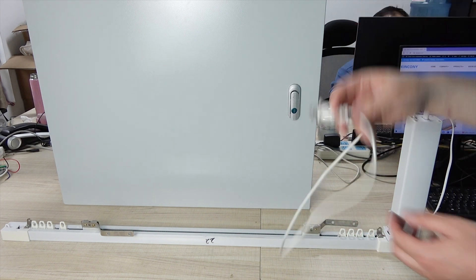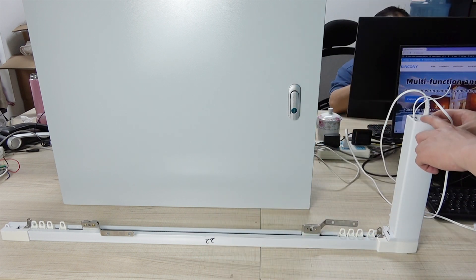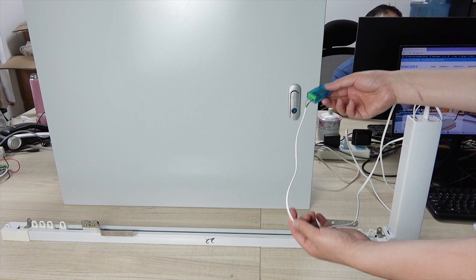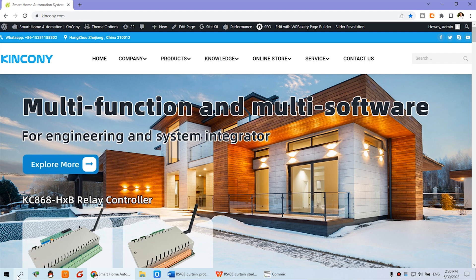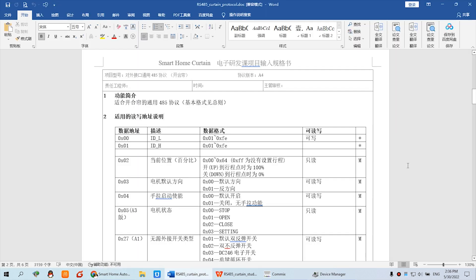First, you can see the motor has AC power so I connect it to the socket to power it on. Then I connect with my USB adapter to my PC. Now you can see my Device Manager, and here you can see COM7 — that is my USB adapter.